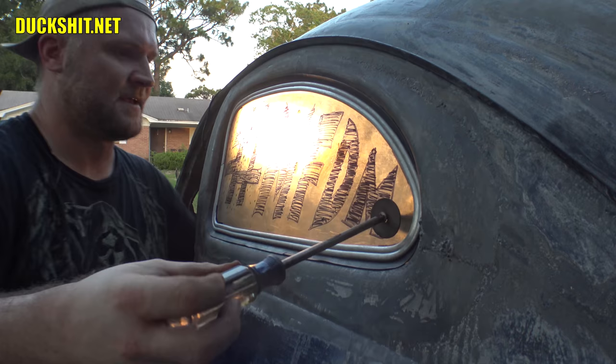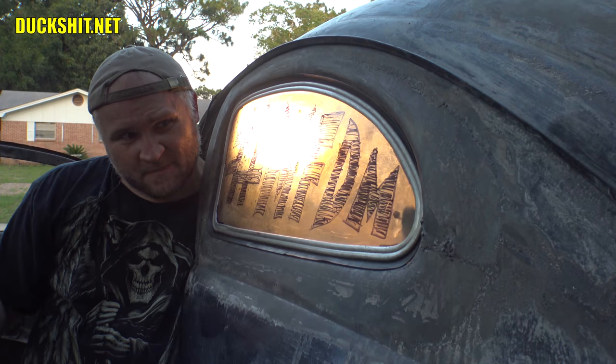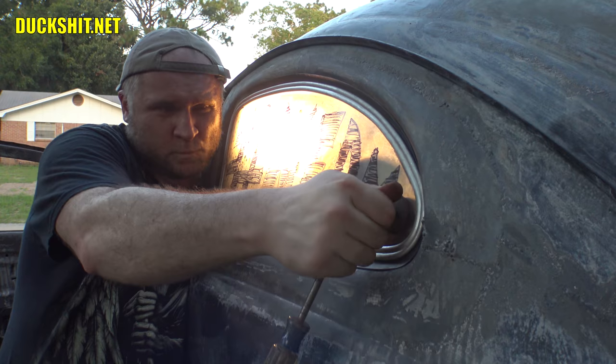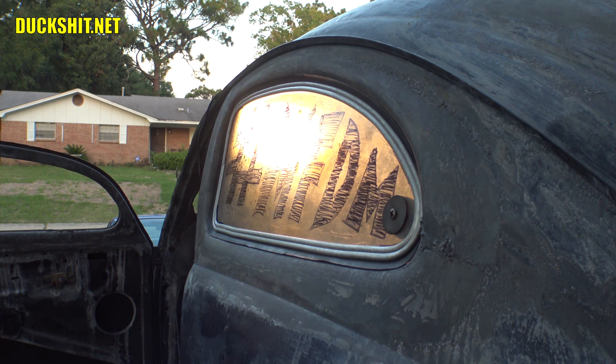Let's see what I've got in my bolt bucket that can accommodate this. It's the right size, just not long enough. I've got a Phillips head — it's longer, and I think that's about all I have as far as bolts are concerned. Come on, line up. There it is. Oh yeah, we got a lot more turns on that one. That looks good.